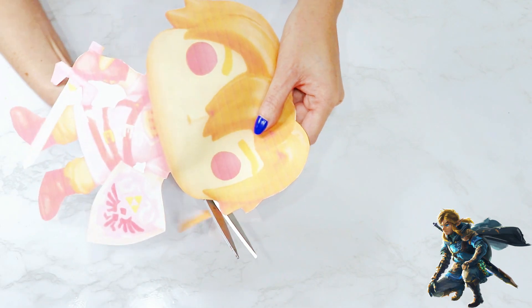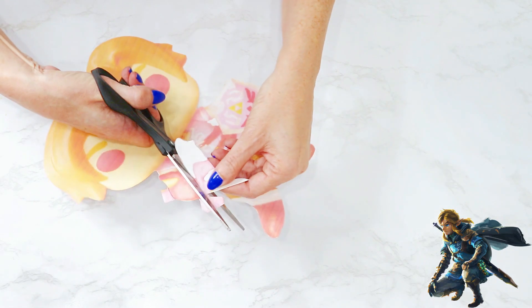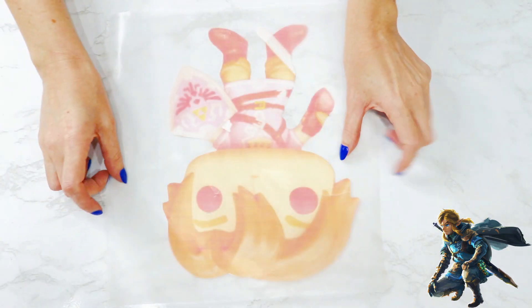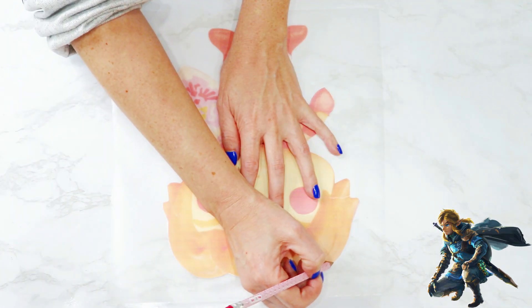First, I removed Link's long strands of hair on each side of his body, and the sword in the space between his arm. Next, I laid a piece of wax paper over the template, traced around it, and then cut it out of wax paper.